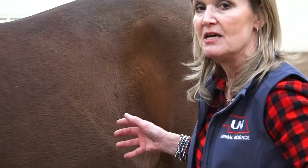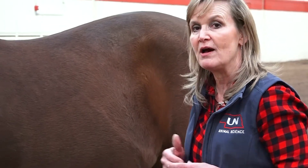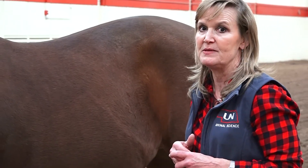The other thing we can also look at is their overall condition. If they've suddenly gotten very tight in their flanks and pulled a lot of skin up, those are also indicators that they're not drinking very well or have become a little bit dehydrated.